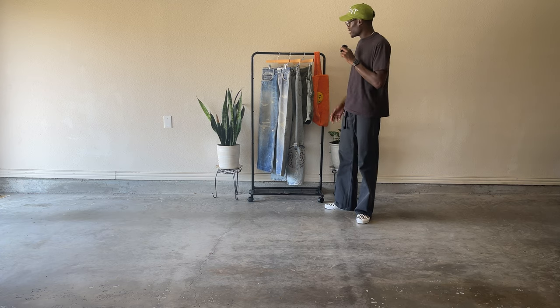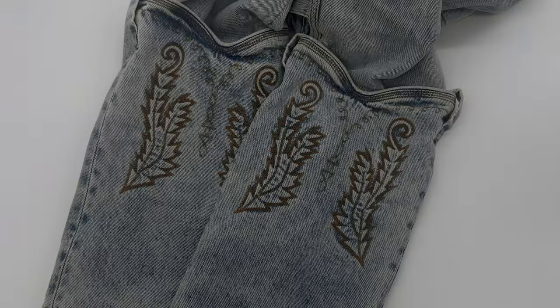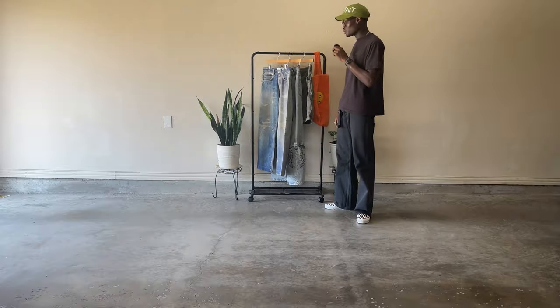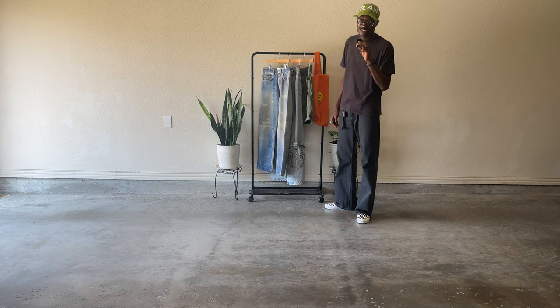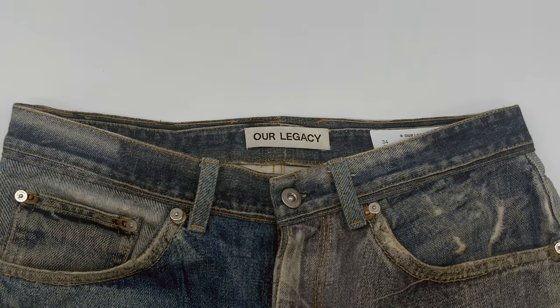The next pair of pants is a pair of Y/Project cowboy cuff denim. At first I had no problems with these, but then I started to realize how massive the thighs were, so I took them to the same tailor and he did his tricks on it again.